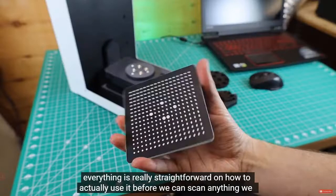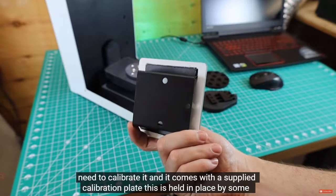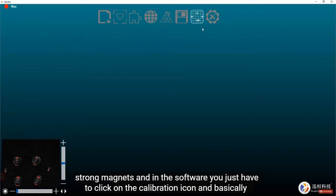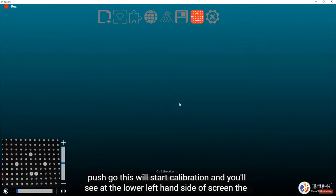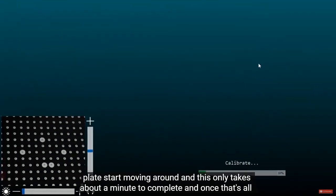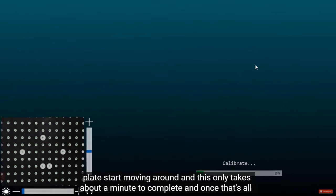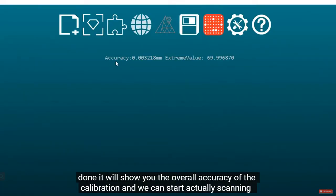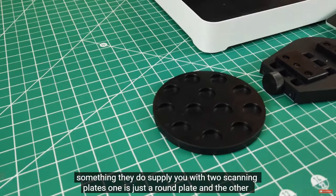Before we can scan anything, we need to calibrate it. It comes with a supplied calibration plate held in place by strong magnets. In the software, just click the calibration icon and push go. This starts calibration and you'll see the plate start moving around at the lower left of the screen. It only takes about a minute, and once done it shows you the overall accuracy of the calibration.